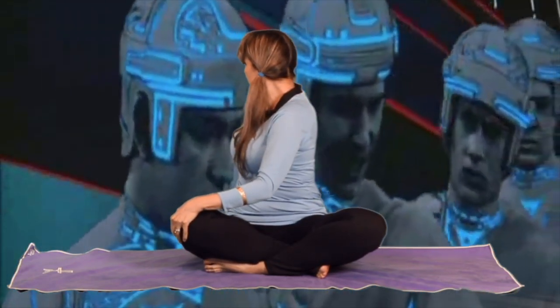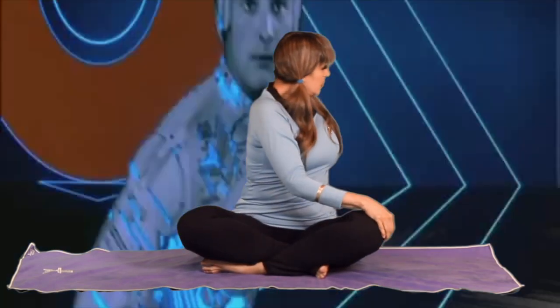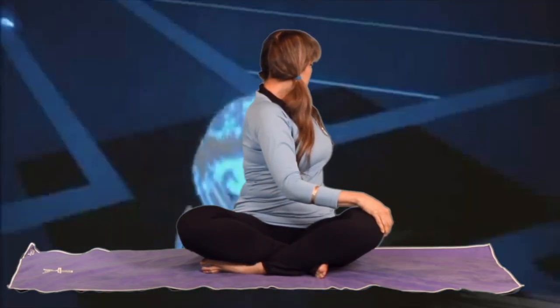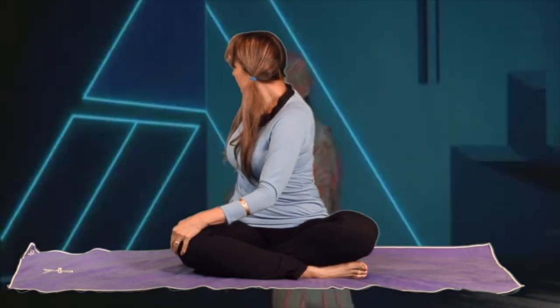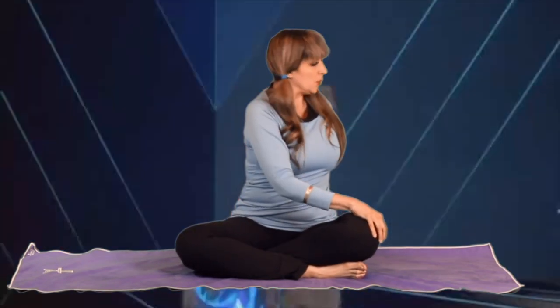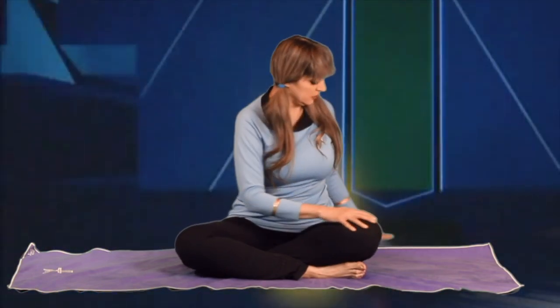Now, remaining seated, exhale and twist into seated Yoda Tron pose. Inhale, return to center. Exhale, twist to the other side. Inhale, return to center. Switch crossed legs. Exhale, turn into seated Yoda Tron pose. Inhale, returning to center. Exhale, turn to the other side. And then return to center.